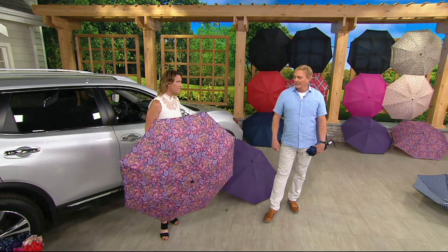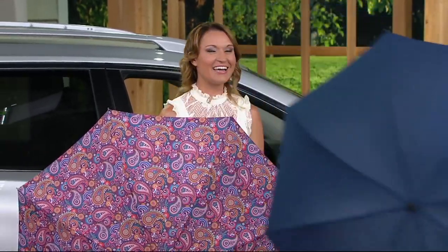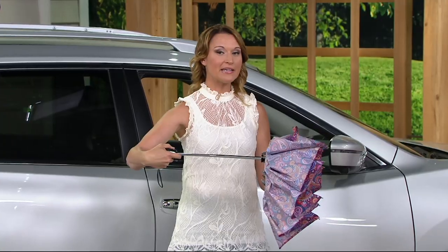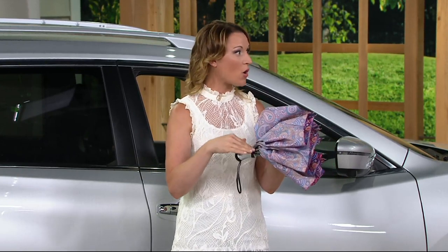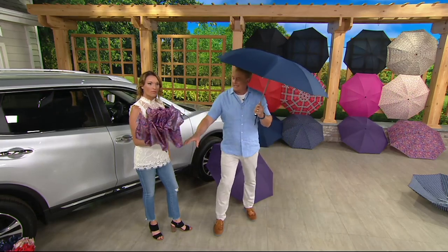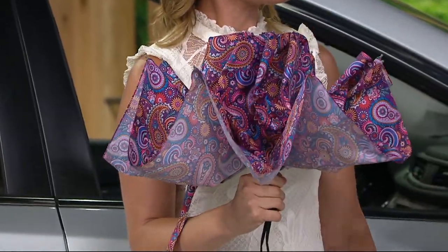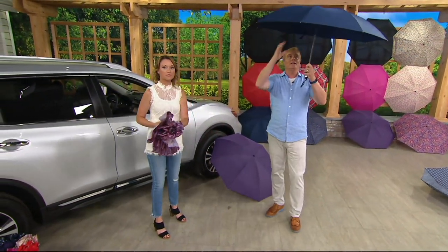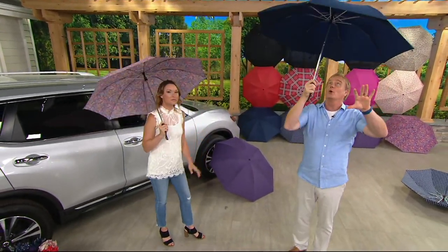It opens quick, and here's why — every wasted second in the rain is bad. We wanted to do this on purpose. It opens with authority — boom, there it is. Closes with authority as well. That same button you used to open it is how you're going to close it. It's going to end up this way — turn it horizontally, grab it, and close it. You're going to feel some tension on there because of the quality of this umbrella. Now the inside is out. You'd think it would open weird or backwards, but look at how it pops into place. The engineering — that's pretty cool.